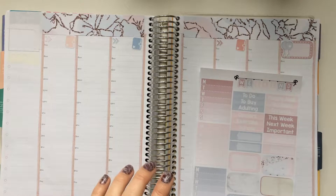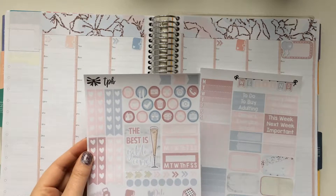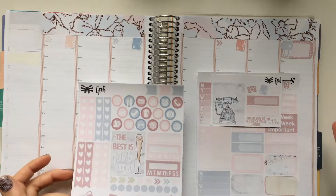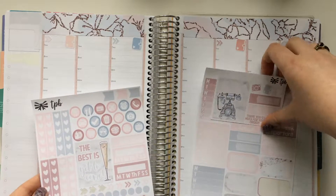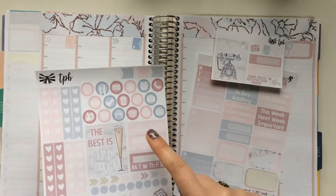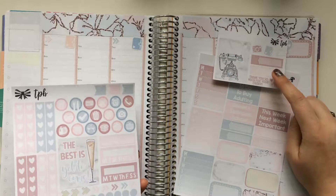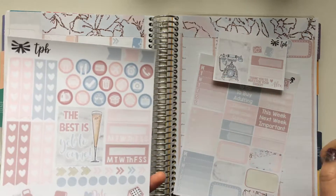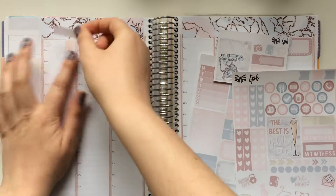Now I'm going to go through and put in my work stickers. I don't have enough of any one type of sticker to mark work except for these appointment labels - I have six or seven, so that will work out just fine. I'm going to try to space them out so they're not all the same color. I think I'll end up doing light pink, blue, light pink, then that dark purpley pink mauve, then light pink, blue, light pink.